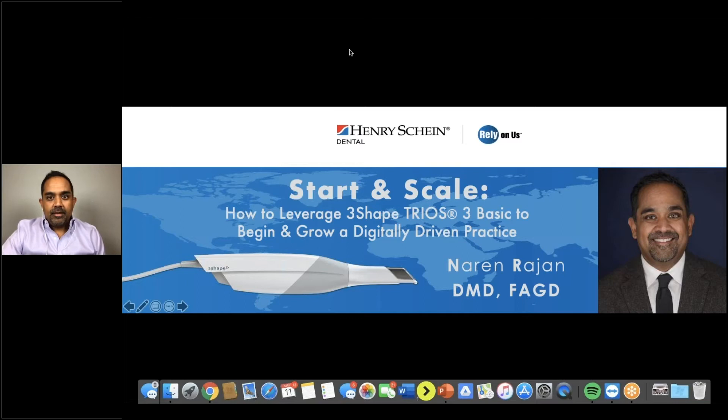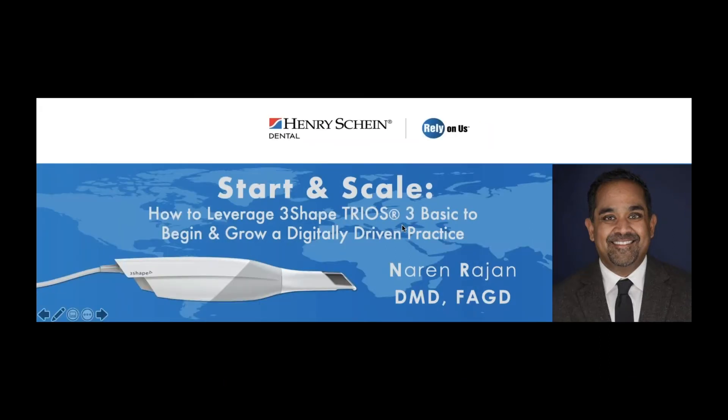Thank you very much, everybody. Welcome to the webinar. I'm Dr. Nareen Rajan. We're going to have a good time for the next 45 minutes. What we're going to talk about today is getting started with the Trios Basic and growing a digitally different practice — really getting started with a digital mindset. Things we only imagined being able to do in our practices just a few years ago are now fully possible because technology has really caught up with our needs as clinicians. It's really not only for early adopters or elite clinicians anymore — it really is for every dentist every day.